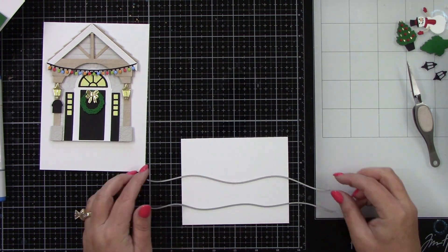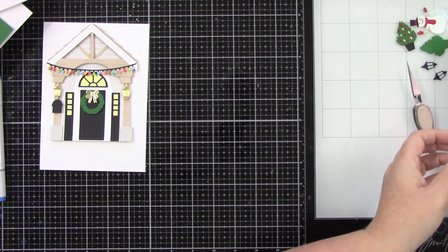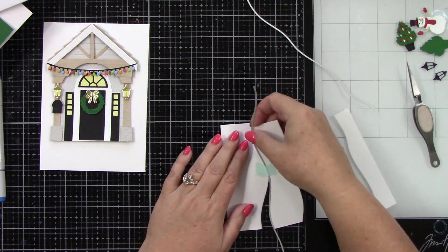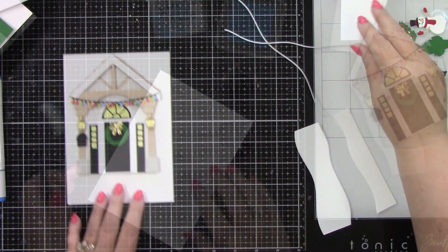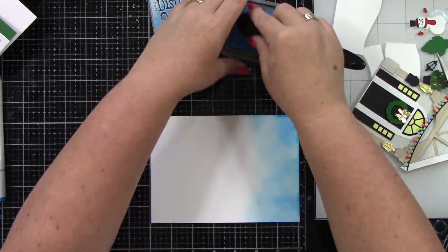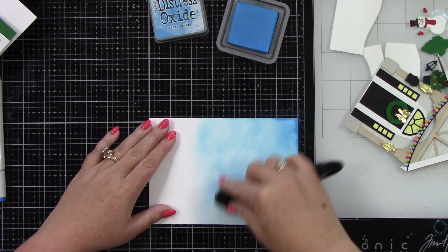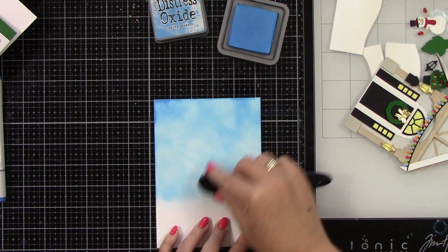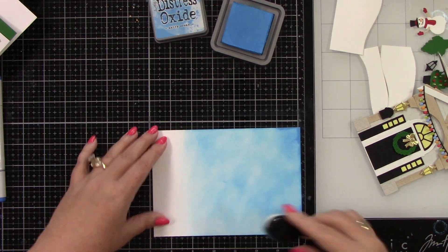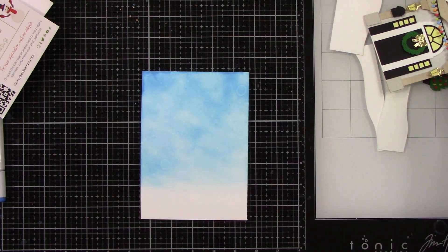Now I want to start making the background scene. I am using the horizon slimline borders to cut two pieces from white cardstock — I want some snow drifts in the front yard. This is a 5x7 card because this front porch is big. You could put it on an A2 size, but I knew I wanted the snowman out in the yard, so I needed to create a yard. I am doing some ink blending with Salty Ocean and on purpose leaving it a bit splotchy, because I'm going to spritz the background — I want it to feel like snow is falling. So I'm taking my distress sprayer, spritzing on the background, and wiping off the excess water.